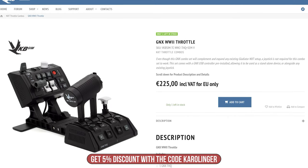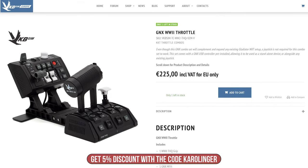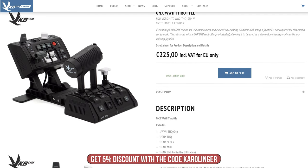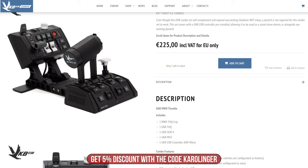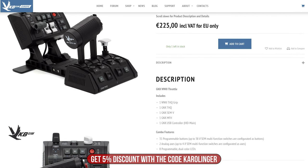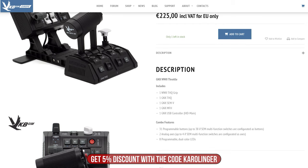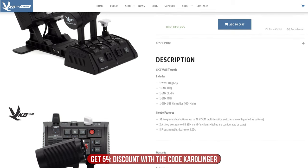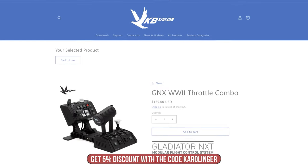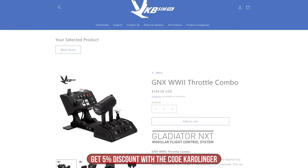The price in the EU is 225 euros including delivery and taxes, which is a very strong price for the range of functions offered. However, compared to higher-priced competitors, the WW2's pure thrust mechanism is rather rudimentary, but offers a very strong overall package. For the North American region, the price is 169 dollars, subject to individual delivery costs and taxes.